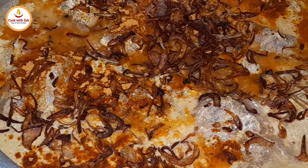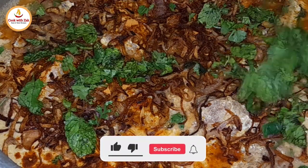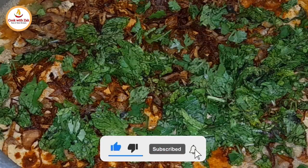8 cardamoms, 4 teaspoons of ginger garlic paste. Let it marinate for 2 to 3 hours or overnight.